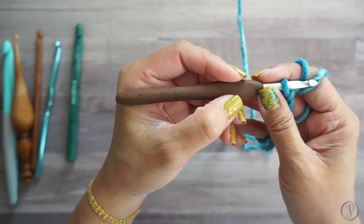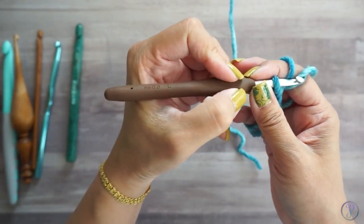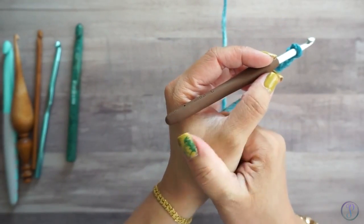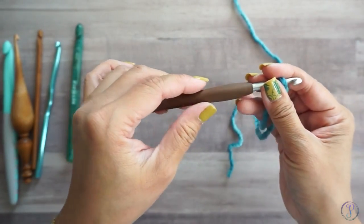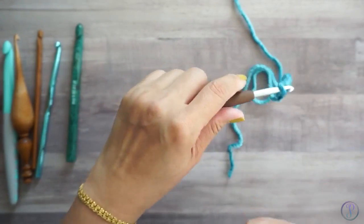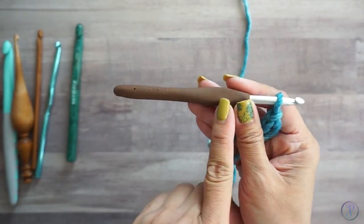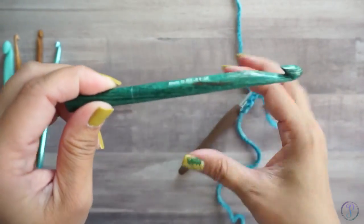I found that gripping it like that was hard on my wrist and caused fatigue and pain right around my thumb. So I started holding it like this — sort of like a knife hold. A lot of crochet hooks have a flat edge.